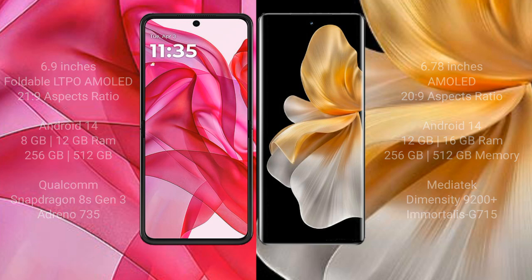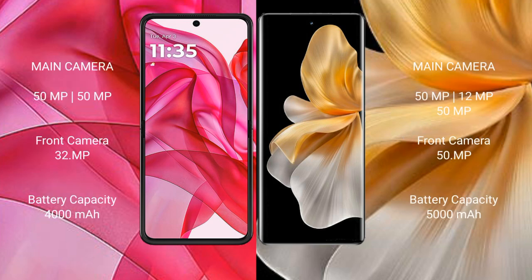The Vivo V18 Pro comes with 12GB or 16GB RAM and 256GB or 512GB internal storage, powered by the MediaTek Dimensity 9200 Plus processor with Mali GPU 715. For cameras, the ISER 50 Ultra features a dual camera setup with 50MP plus 50MP and a 32MP front camera, while the Vivo V18 Pro has a triple camera setup with 50MP plus 8MP plus 50MP and a 50MP front camera. The ISER 50 Ultra has a 4000mAh battery with 45W fast charging, and the Vivo V18 Pro has a 5000mAh battery with 80W fast charging.